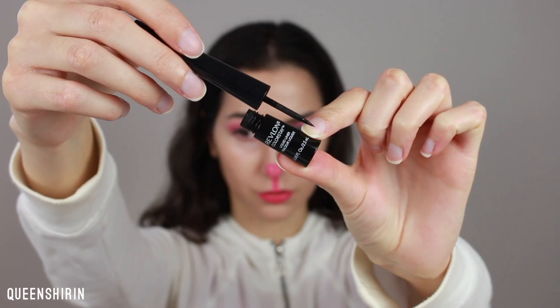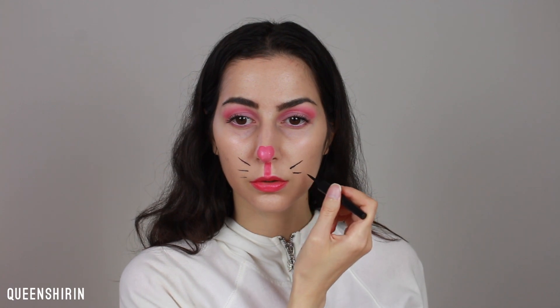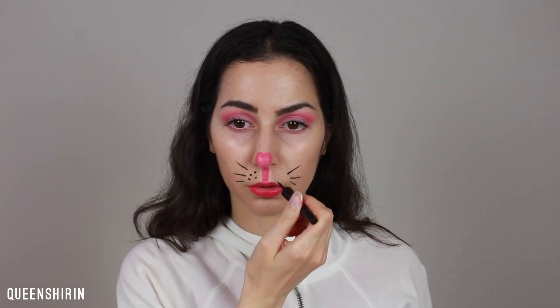I'm blending the color inward to prevent the outsides being darker than the inside — I just want it to be all one even shade. Now, with my Revlon Colorstay liquid liner, I'm going to start creating the whiskers. Just flicker out a few lines and then I'm going to go in and add some dots and two more for fun.